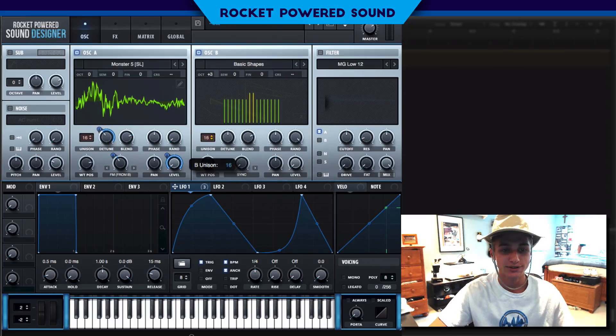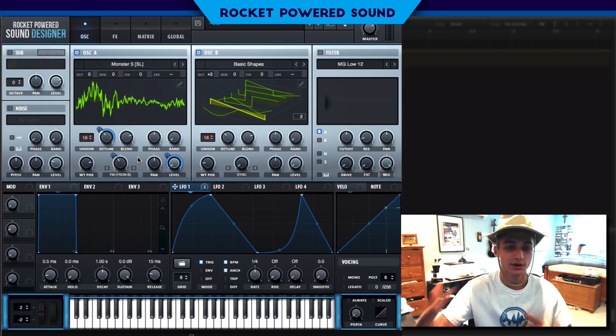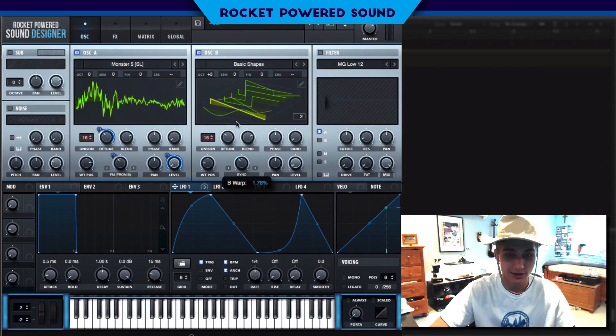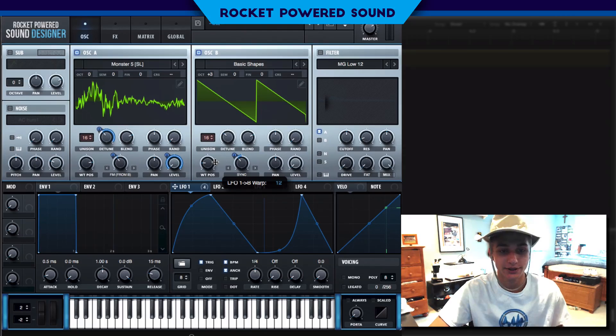Since we have 16 voices turned on for oscillator A, we want to do the same for oscillator B to get the full effect. We also want to turn on the random phase on oscillator B and turn the detune to just about the same spot. We're not going to modulate the detune on oscillator B — we're going to let oscillator A handle that. Now we're going to turn up the sync, and this is really what's going to create that screech effect — we'll be modulating the sync up.